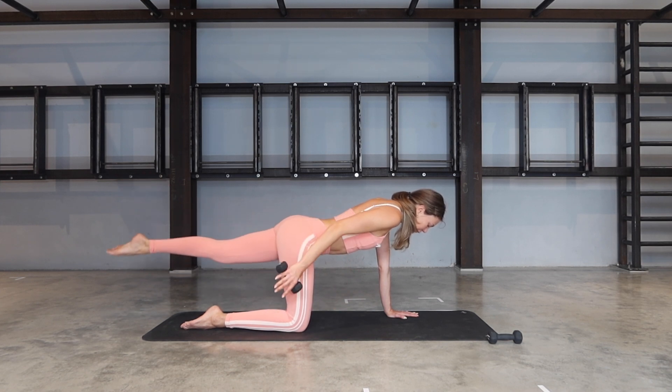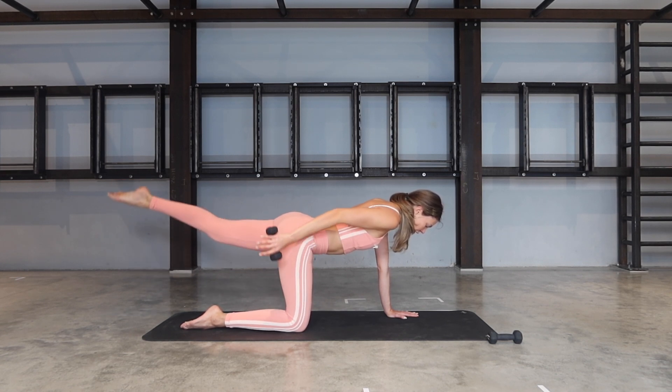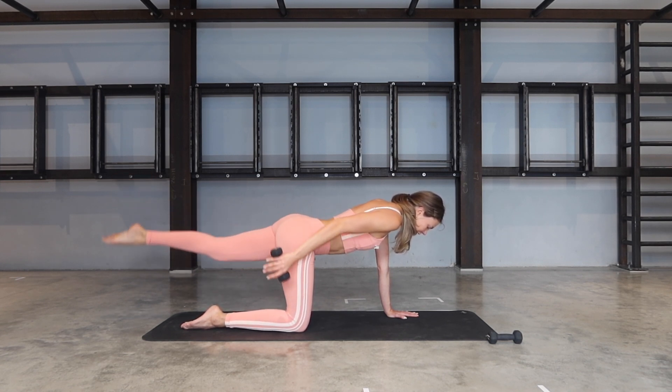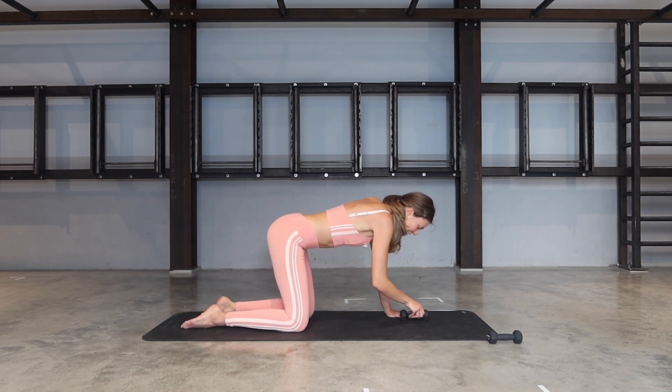Keep it lifted — little pulses here for nine, eight, seven, six, five, four, three, two, and one. Bring your hand down, release the weight. We're switching to the opposite side.